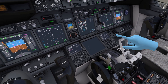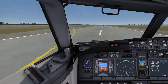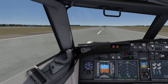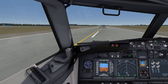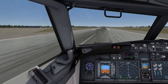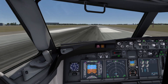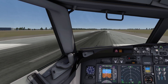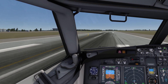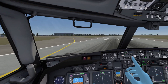Reverse thrust — always stressful. There we go. I am sweaty, I can tell you that. Always good to land a plane, even if not fully according to its procedures. But we are alive — that's what matters. Let's get this thing off the runway, brake, and make a left turn.